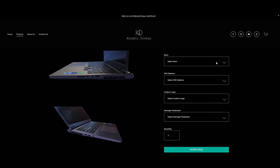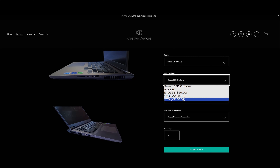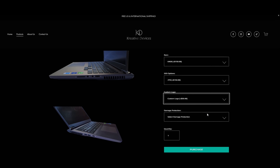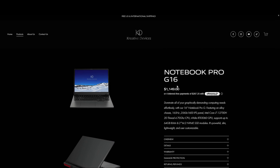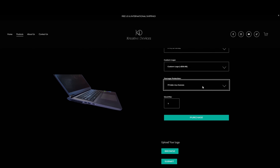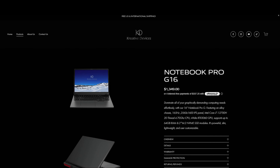Now, if you were to get the same laptop that I have with all the specs included — 64 gigs of RAM, 2 terabytes worth of SSD, as well as the Intel Core i7 — you're going to be paying probably over $3,000 for this laptop. However, if you get your laptop from the Creative Devices team, you're looking at half the price of market value. I've had this laptop now for over a month, and I have to say it's been running smooth, running great, and literally it is a powerhouse. I can actually edit 4K video on this thing flawlessly.